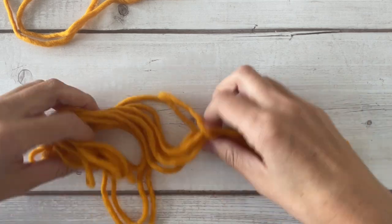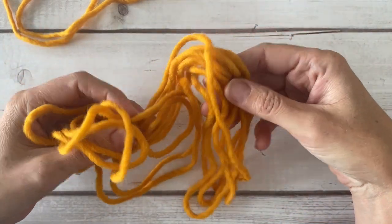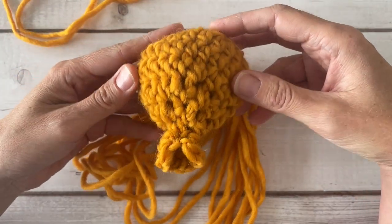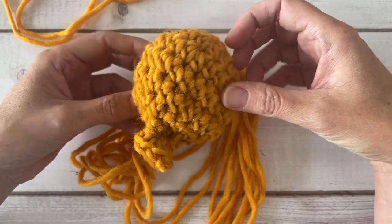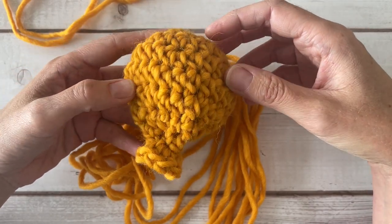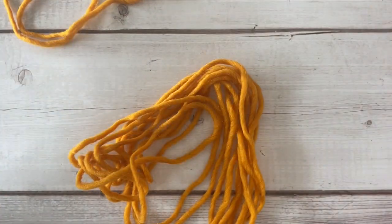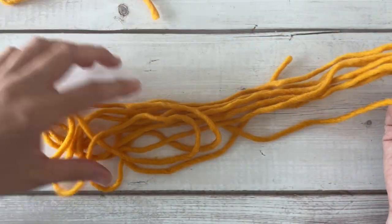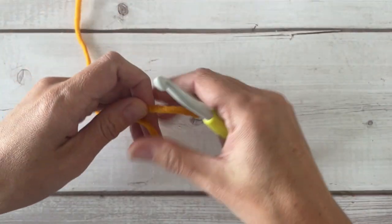I start by taking about three or four yards of the wool to stuff the water balloons. I like to stuff them because it gives them their great little balloon shape and it also gives them a little bit more yarn to absorb even more water so they can get that really great splat. I don't measure it exactly, but that will be to stuff it when the time comes.